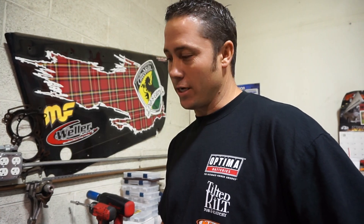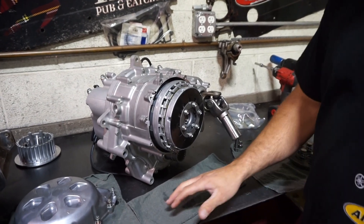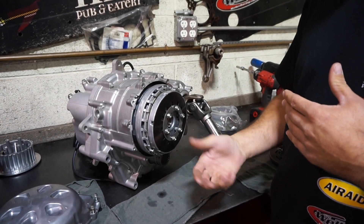Hey guys, today we're going to show you a clutch install on a Yamaha YXZ-1000R. We have a transmission right here on the bench. We've already kind of gone through and loosened this stuff just to make it quick, but first you want to pull the side cover off beside the driver's seat, and then pull the skid plate underneath the tranny — it helps out too.